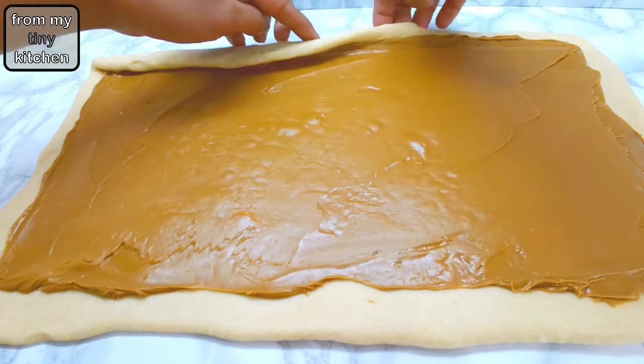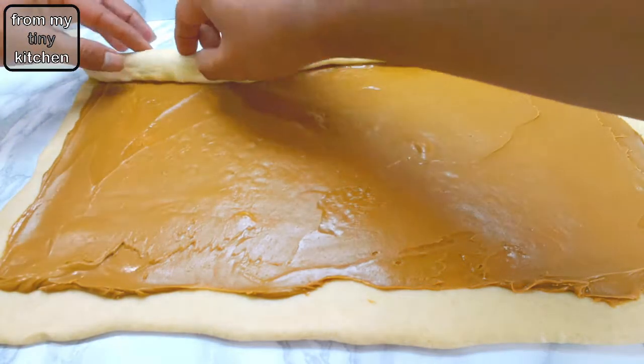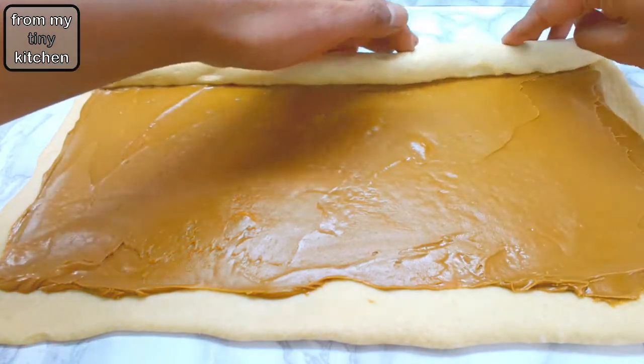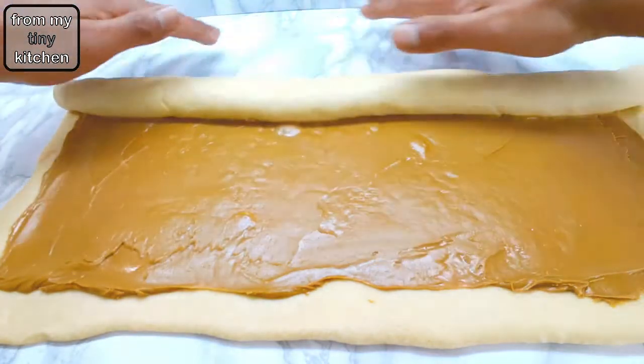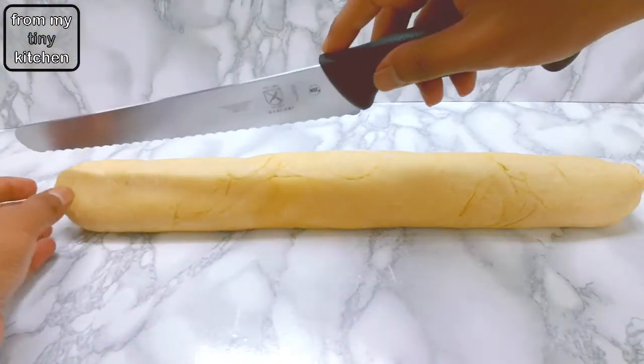Tightly roll the dough to form a large log, then place the log seam side down and with a sharp knife cut it in half.